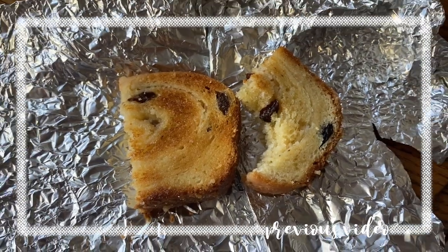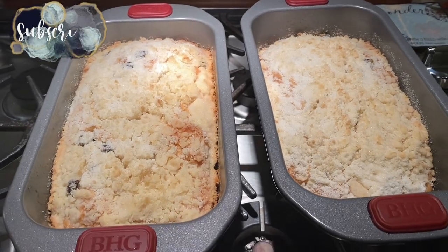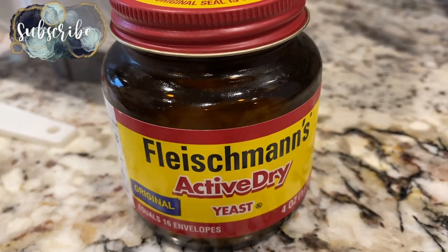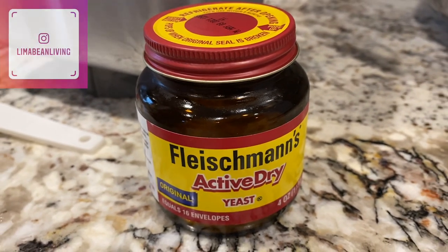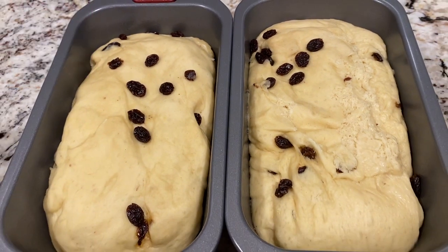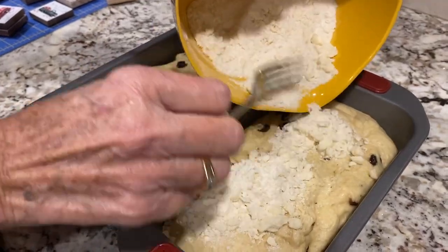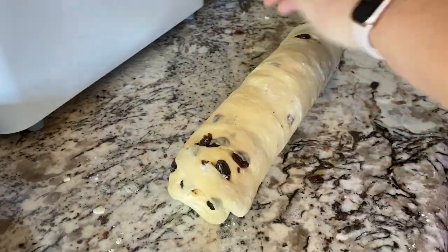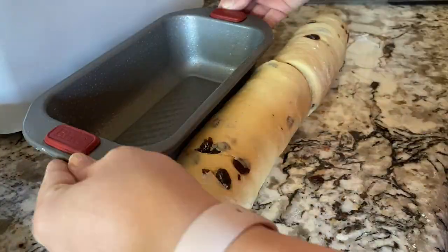I promised previously in my birth vlog that I would share my family's recipe for Plotzec, so today I'm fulfilling that promise. It is a Polish sweet bread that isn't overly sweet, but definitely delicious. It is a yeast bread, and the recipe I'm sharing today makes about two loaves. Typically, we just place the dough in the pans and top them with streusel, but I wanted to try making it in the form of a swirled bread too, incorporating the streusel inside the dough.